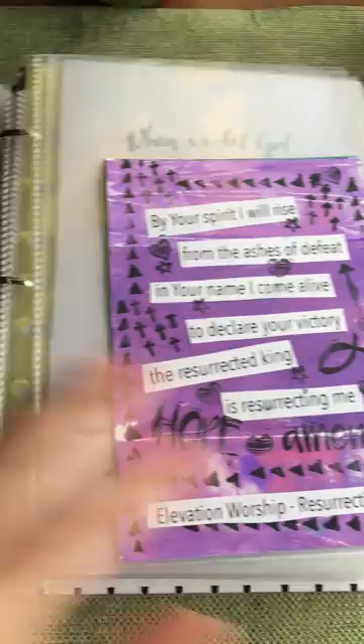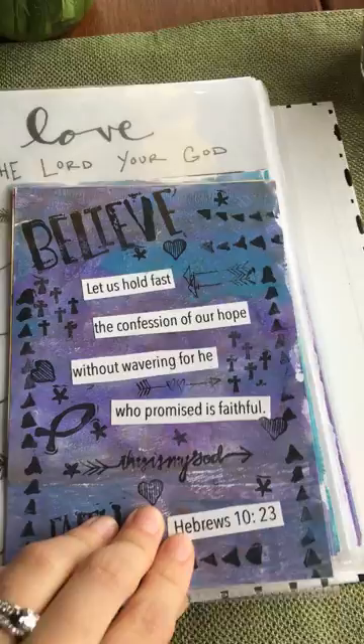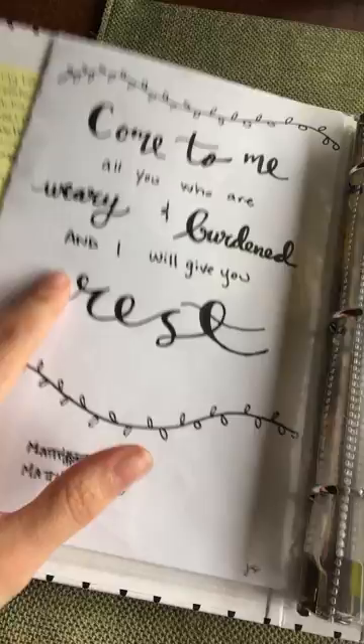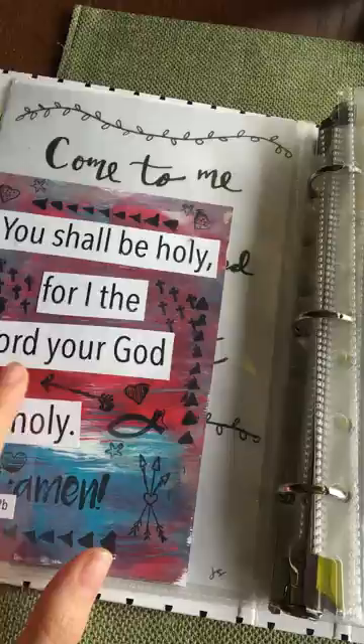The back sides have prayers I put together. Some are just back to back; sometimes I go through all of them, sometimes I just flip through and see what jumps out to me. I go through the First 5 app with Proverbs 31 — right now we're going through Hebrews and Leviticus — so if something jumps out I'll write that scripture down and add another prayer next time I make these cards. I'm actually hoping to turn these lettering pieces into downloadable options on my blog so you could print and include them in your own prayer binder.